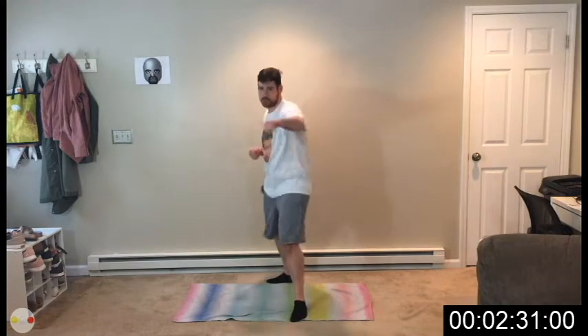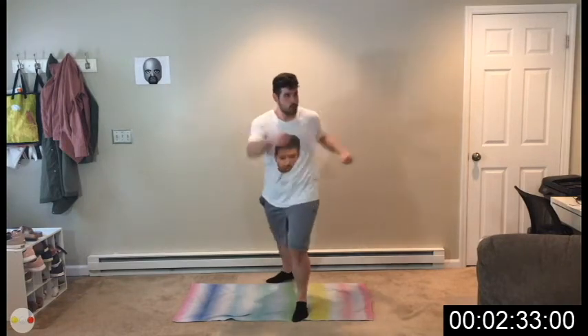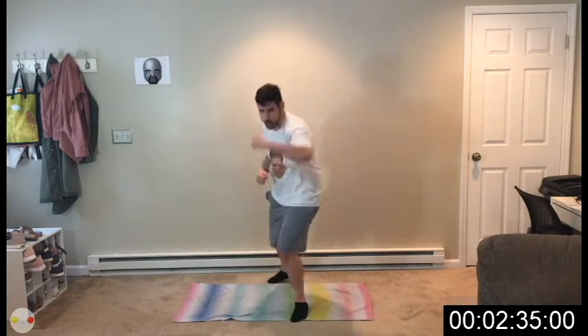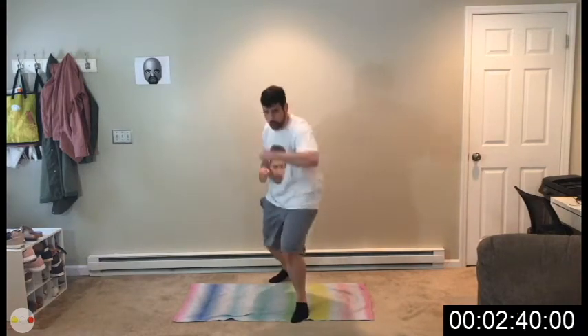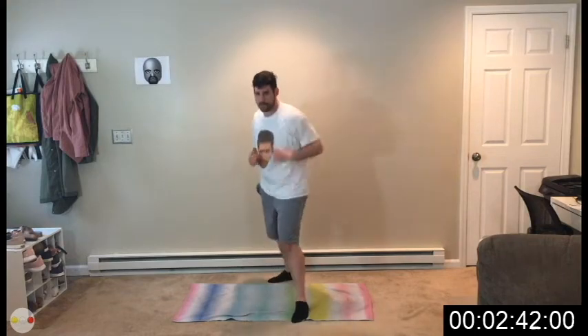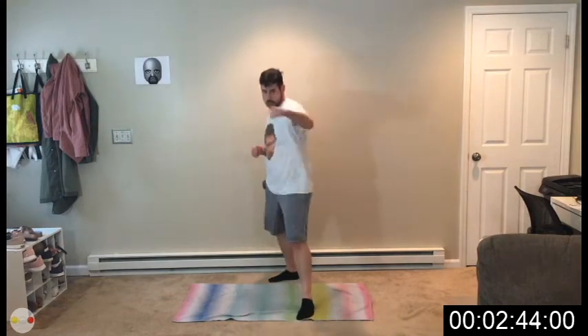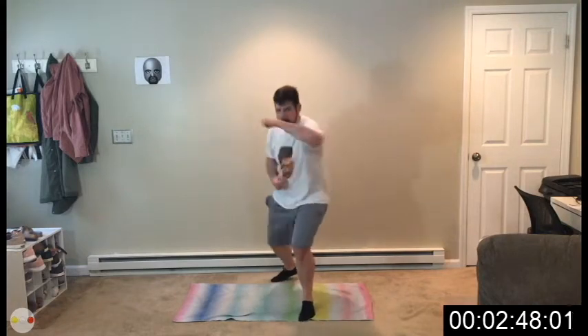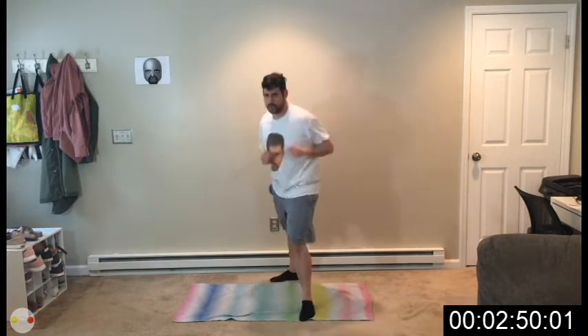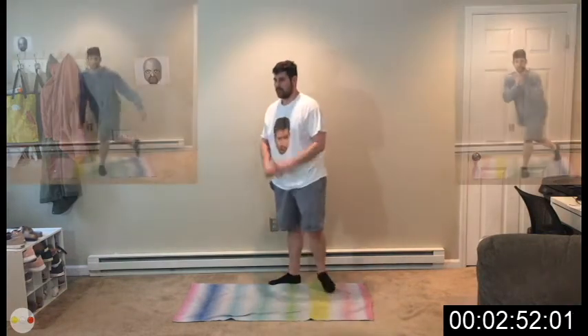All you've got is 15 minutes today — give it everything you've got, make it count as much as you can. We're doing this together. A little bit every day gets you stronger and capable of more. 3, 2, 1. Rest.